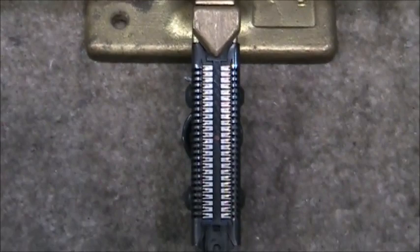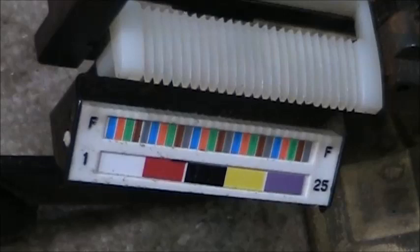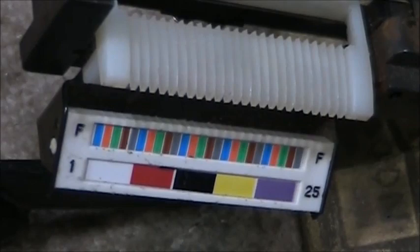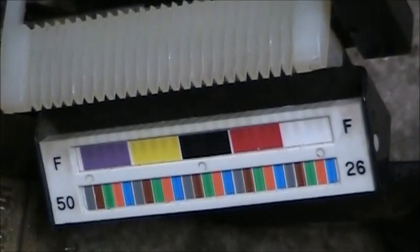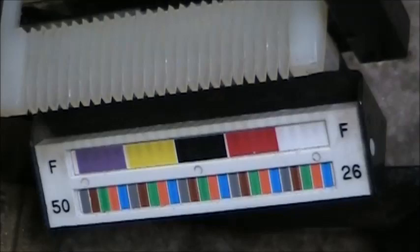This is with the Amphenol installed into the tool. We're looking at the color code for a female Amphenol. This particular side, which is the left-hand side, is the ring side of the conductors. The right side of the tool is the tip side of the conductors. You'll notice it has 26 on the right and 50 on the left.